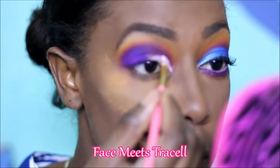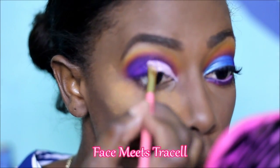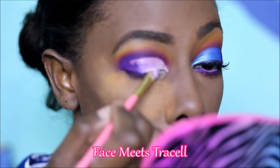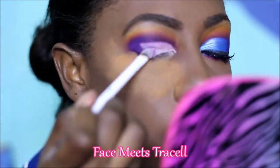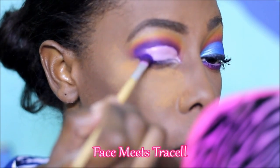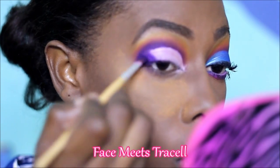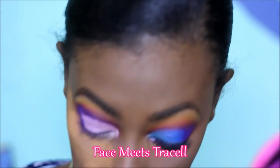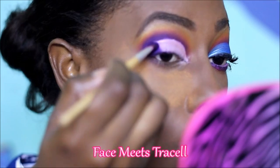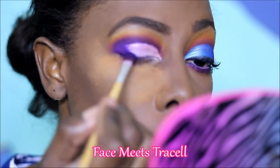Next I cut my crease using the same eyeshadow primer I used earlier. Then I took the same purple that I used for the crease and just blended out the end of the primer that I used to cut my crease. Then I applied my different eyelid shades, which is very straightforward as you will see.